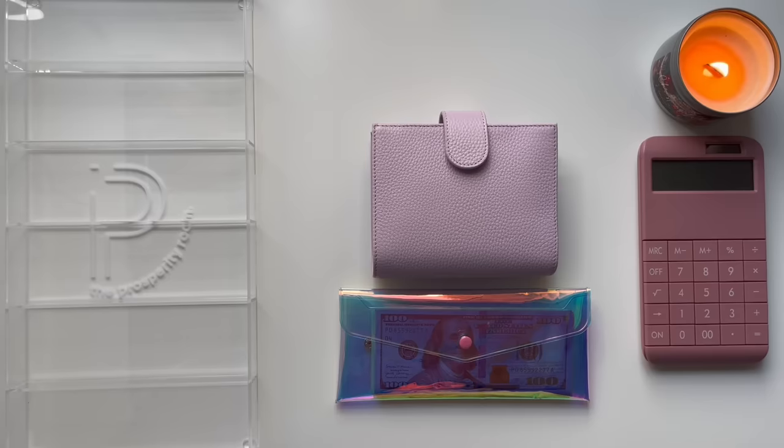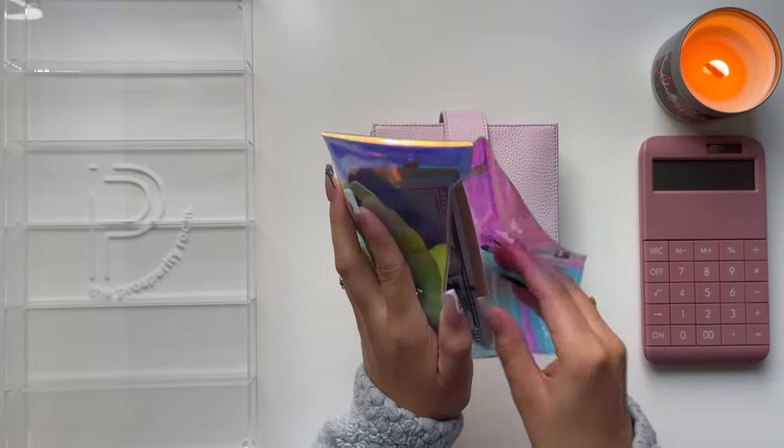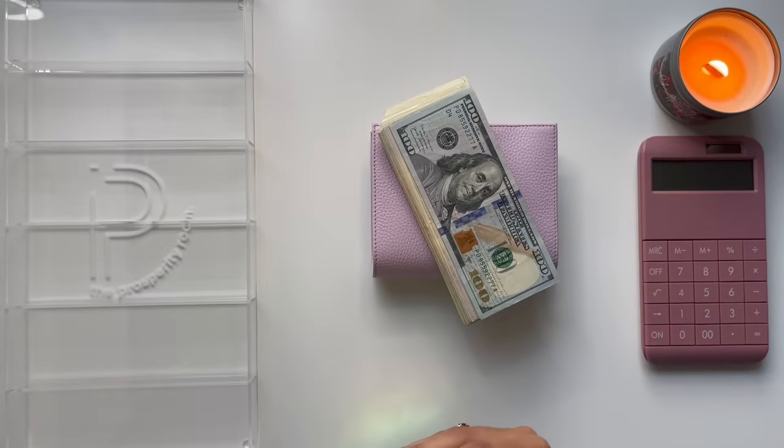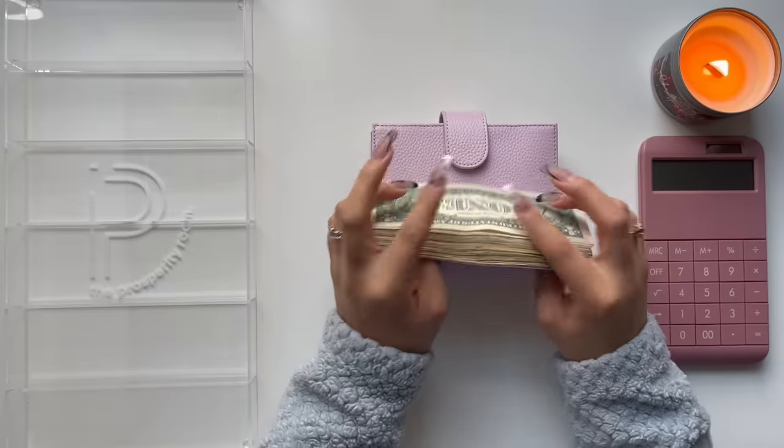Today I will be stuffing a total of $1,197. Here I have my money in this pouch, so I'm going to go ahead and take it out and count it. Let's go ahead and get started.